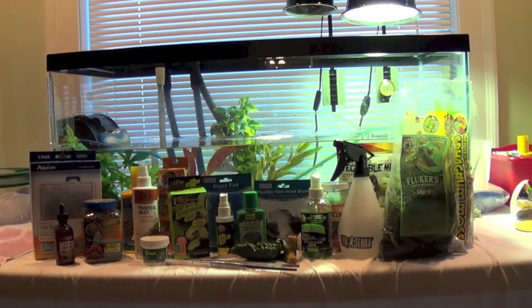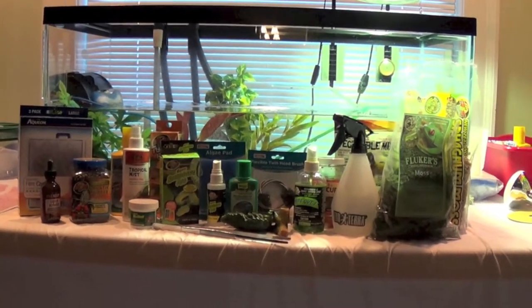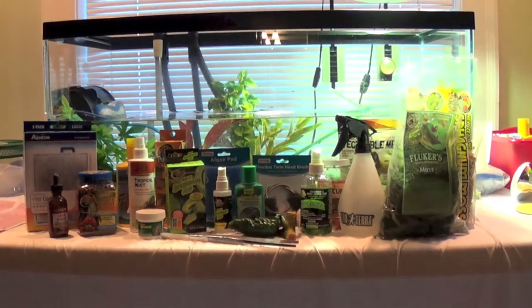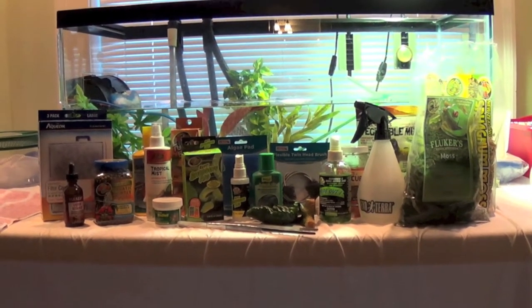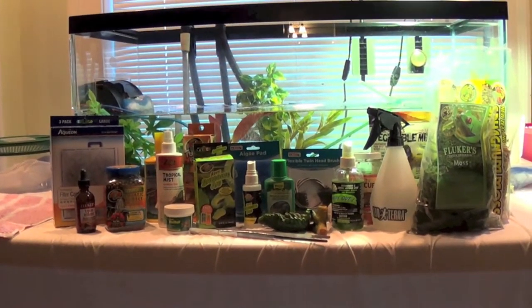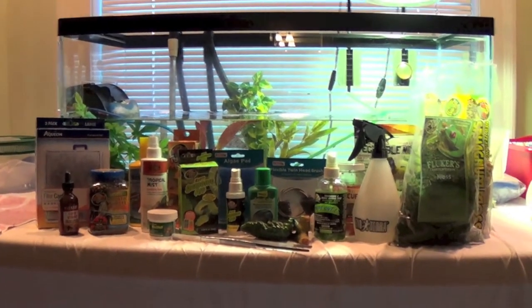I want to do a reptile products video — products that I regret buying, products that just didn't work for me and my needs with the reptiles I currently have. Here is an overview of some of the products that I love and the ones I don't love so much. Hope you enjoy, and if you haven't done so already, please subscribe and thumbs up this video.